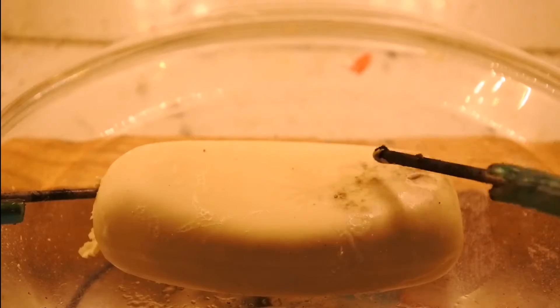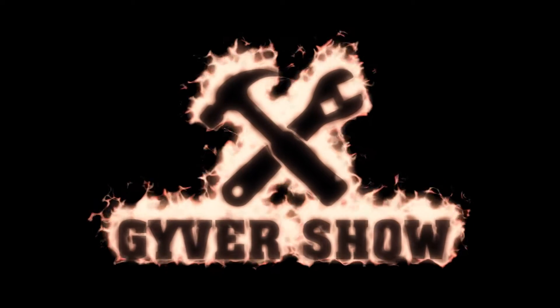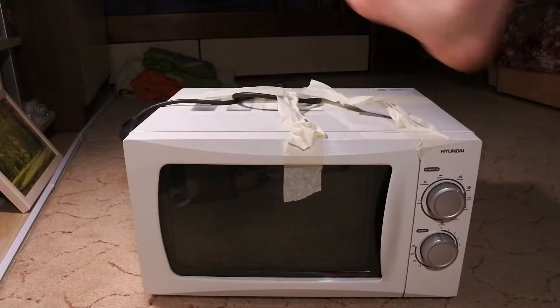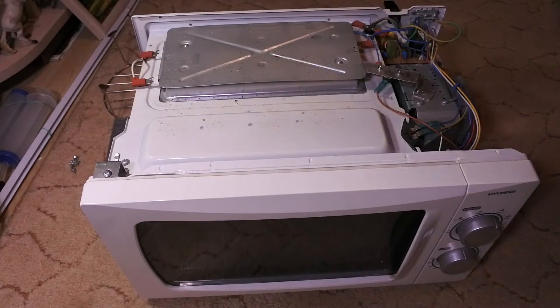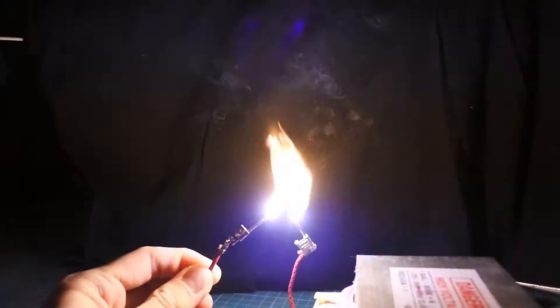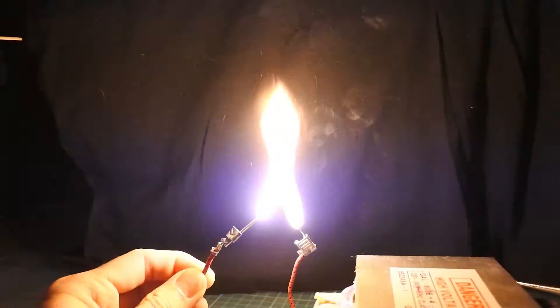Hi guys, in this video I'll show you how a plasma can destroy things. And yes, I'll do it at home. I'm using a high voltage transformer from a broken microwave oven as a source of plasma arc. This piece of steel and copper can give me a voltage of about 2kV, so it can create huge plasma arcs. Let's start a madness.